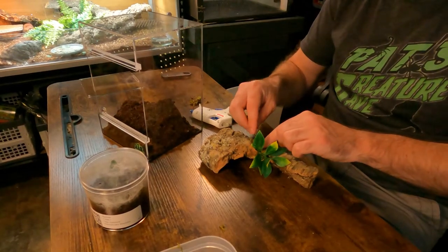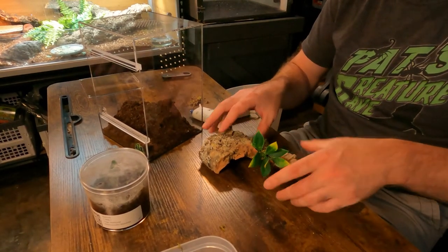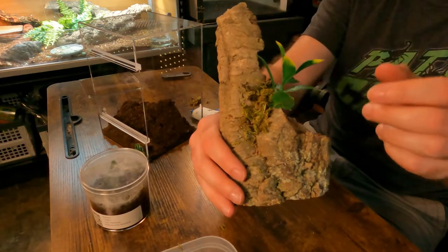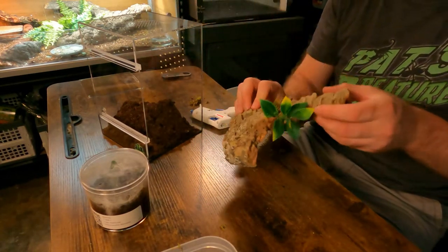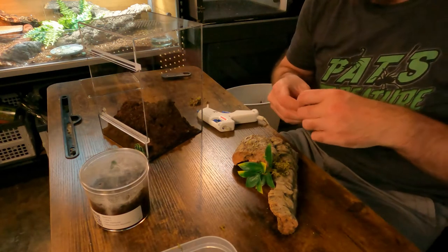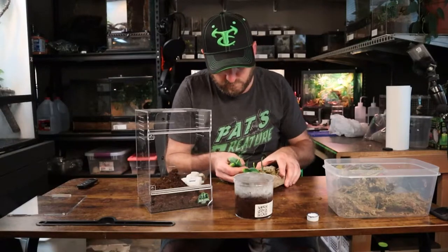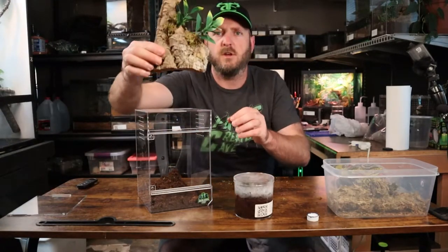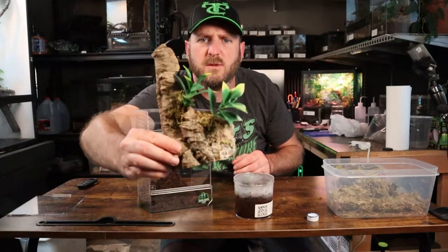Usually with the hot glue, while it's still hot, I'll put a little bit on the outside of the leaves. It just helps hide the little stem, makes it look a little bit better. So we'll go with something like this — this one's a little dished out in the back.